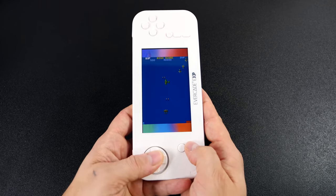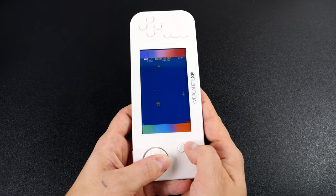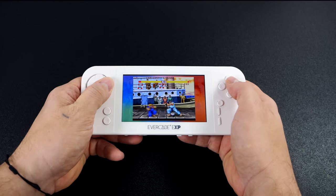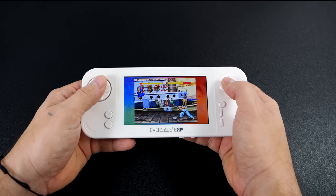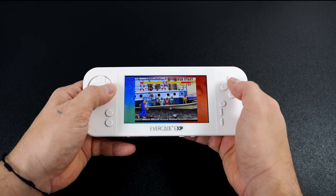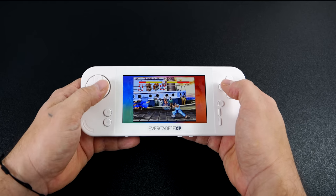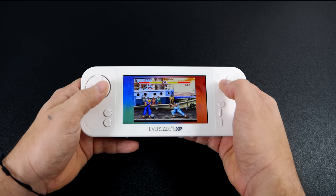Next I wanted to demonstrate with Street Fighter 2. In this game I'm in pixel perfect mode with subtle scan lines on and I think it looks great. This D-pad does give you the movement you need to pull off special moves, and so far with the original Evercade, the Evercade Versus, and this EXP, I've had a really good experience with the D-pad they chose to use.